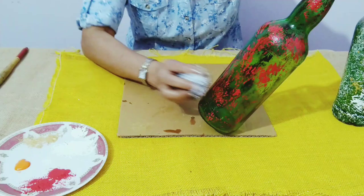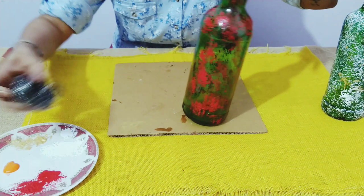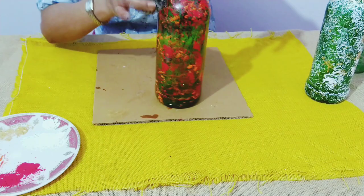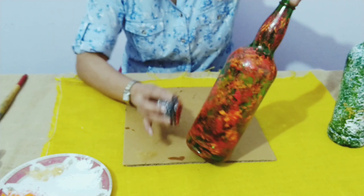It's just going to take you five minutes to do this. You can use any color of your choice. I'm going to twist and then use orange, like so.